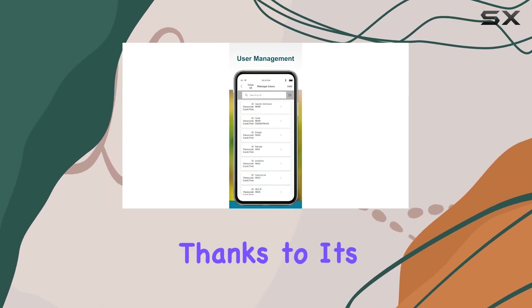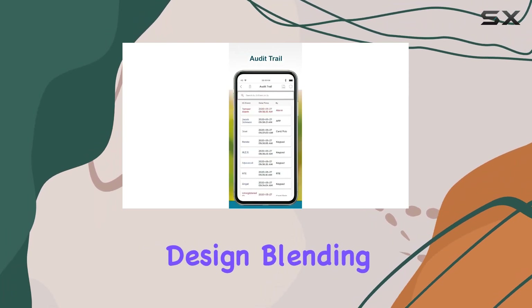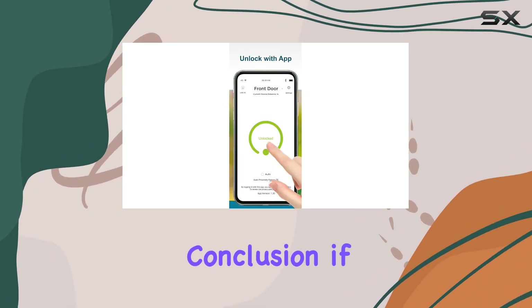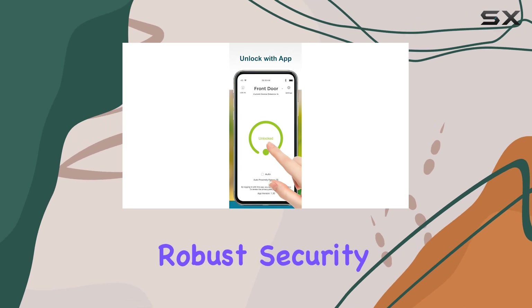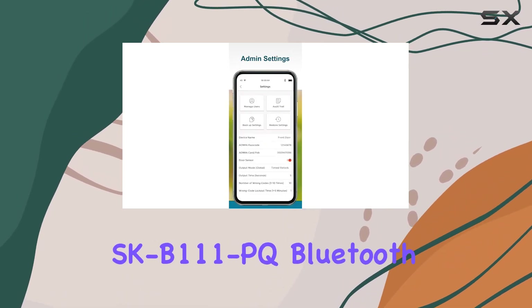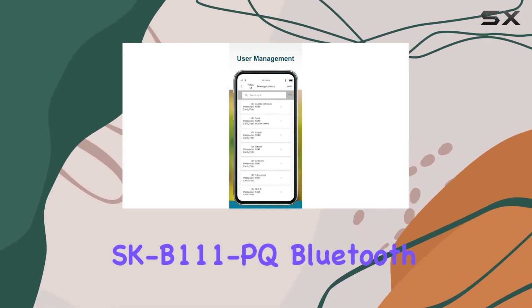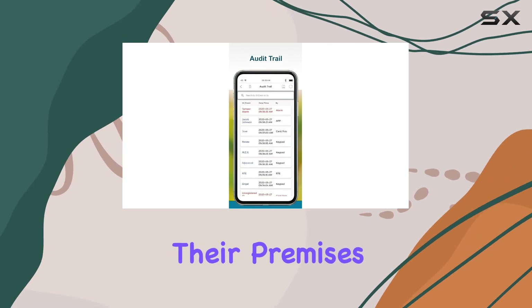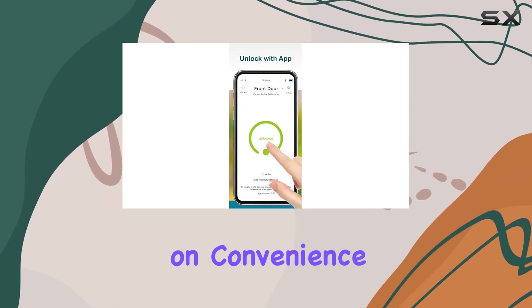Installation is straightforward thanks to its single-gang design, blending seamlessly into any environment. In conclusion, if you're looking for the best-in-class indoor access control with robust security features and easy management, the SecOlarm SK B111 PQ Bluetooth Access Controller stands out. It's a game-changer for anyone serious about securing their premises without compromising on convenience.